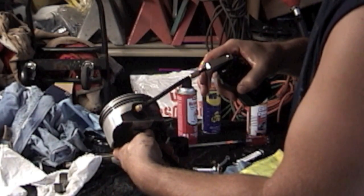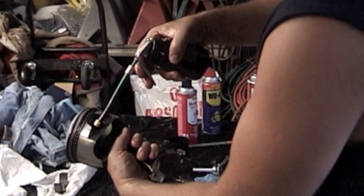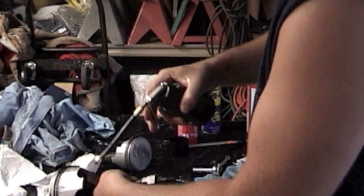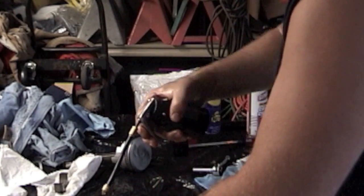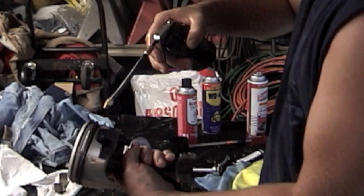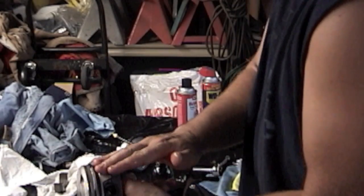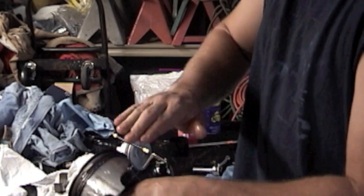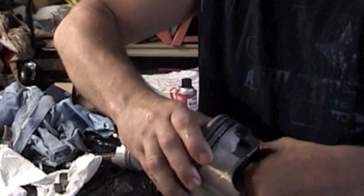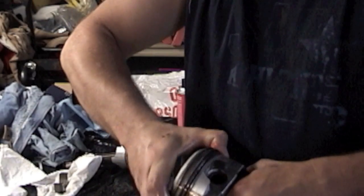Before we put this piston in, we're going to oil the rings — squirt some oil on there, just a thin coat. Squirt the wrist pin a little oil there on that side, flip it around, a little oil in here on this side. Squirt some on the rings, then squirt the piston skirt. Rub it all around. What I like to do is take the rings and actually turn them back and forth just to make sure the oil's getting all in there.